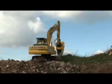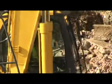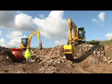Our final formal test was looking at the productivity of both machines. To do this we ran them side by side, working for an hour, non-stop.